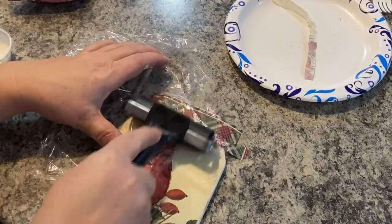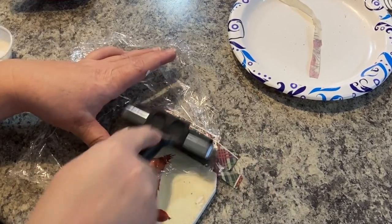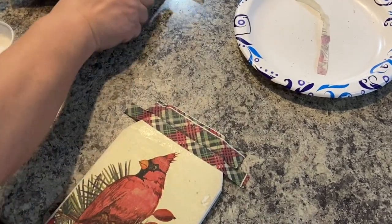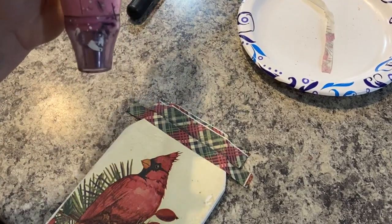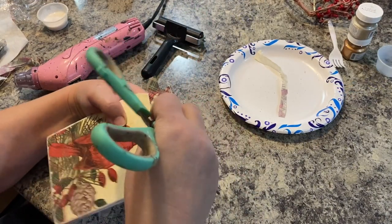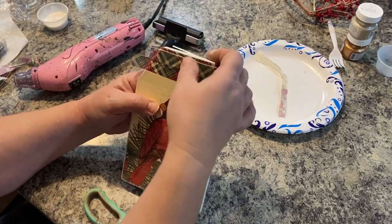Again, using my plastic wrap, I'm just going to set that down as a barrier and roll my brayer right over it to flatten it out. Once it dries, I'll go ahead and sand those edges off again, and I'm also going to go over the top of it with my sandpaper to scuff up the picture and make it look a little more aged.